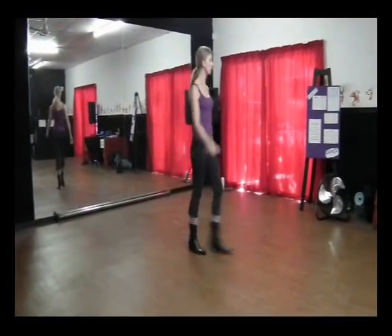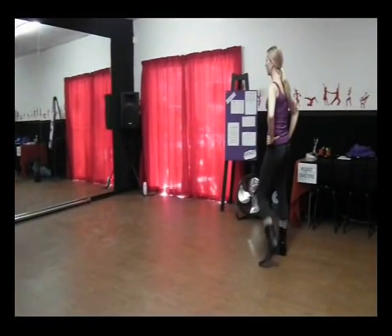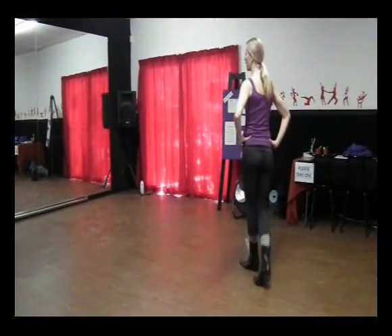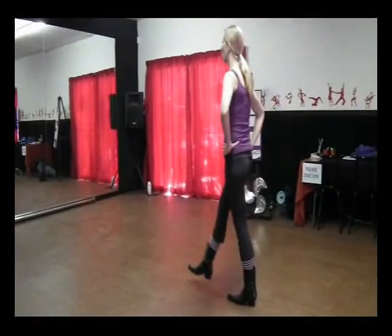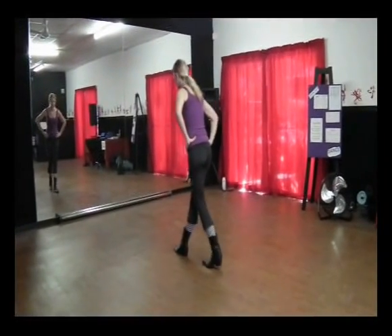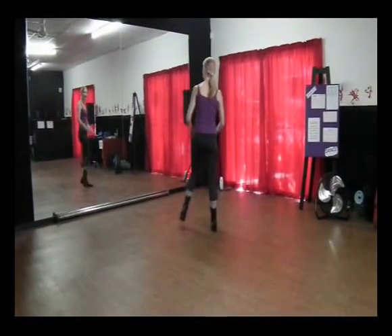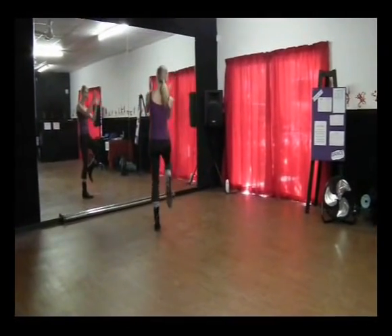Okay, let's do it from the top. Ready and: side, behind, side, kick, side, behind, side, kick. Walk two, three, four. Cross back, side, together. Turn and clap, turn and clap.